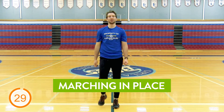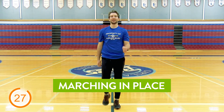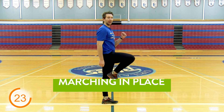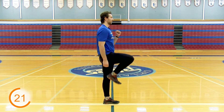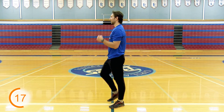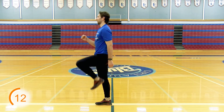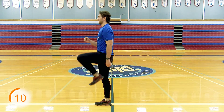Alright, so our first exercise: marching in place. This one's easy. Just pump your arms and your legs. Try to lift your knees to 90 degrees if you can. You can pick up the intensity here a little bit, then slow it back down. Remember to scale this — just do what you can.